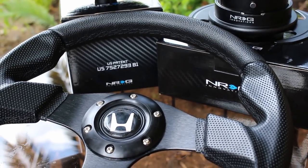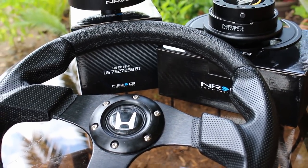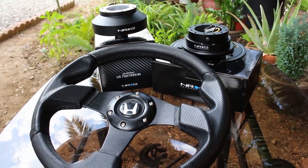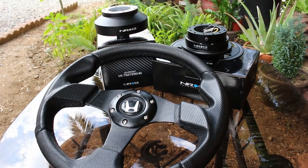Welcome to Stay Tuned's Garage. My name is Alex and today we're going to be installing a short steering wheel hub adapter from NRG, a 3.0 quick release from NRG, and an aftermarket eBay steering wheel for my 1996 Honda Accord.